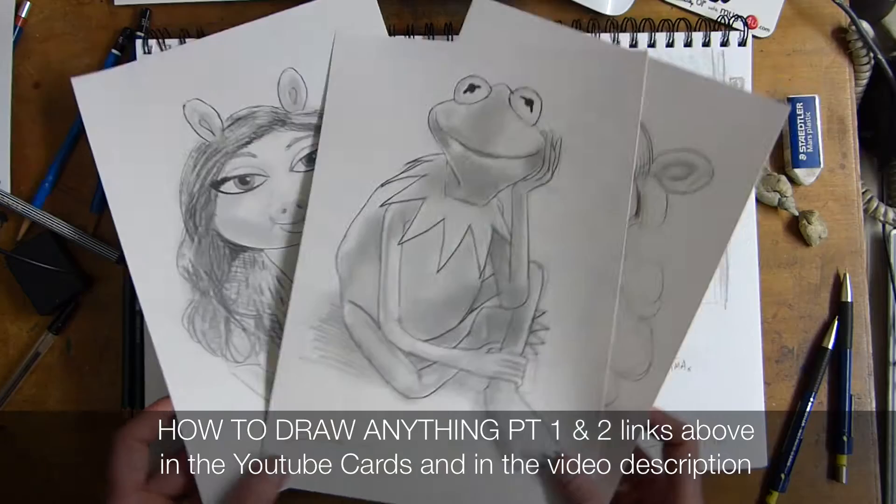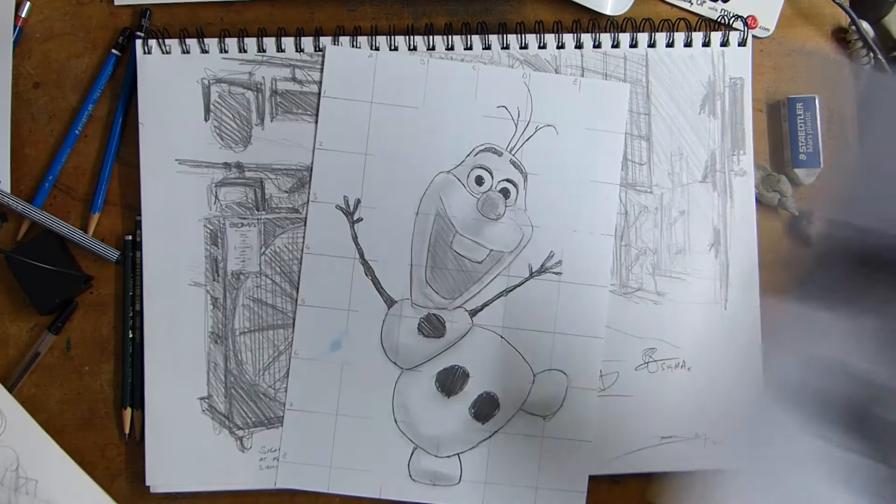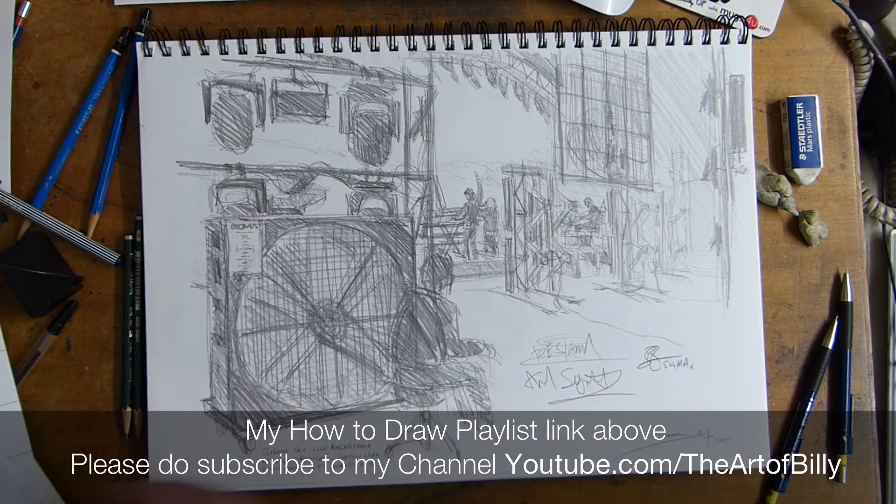I do how-to-draw videos using people like the Muppets, so you can draw those characters. There are also things like Shaun the Sheep and Olaf, and it shows the techniques that go into this kind of drawing. If you like and subscribe to my channel, you can actually learn how to do this.